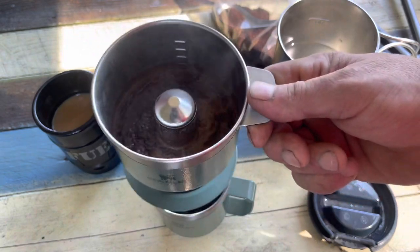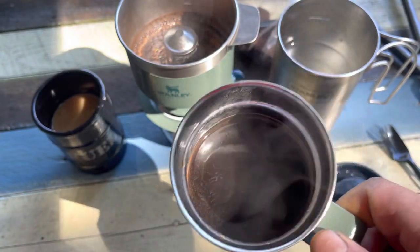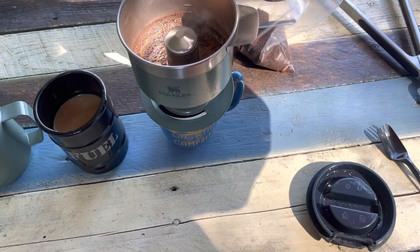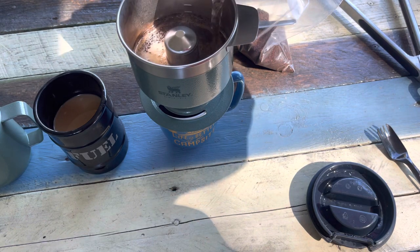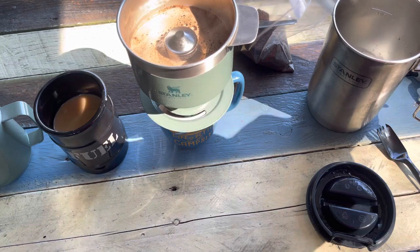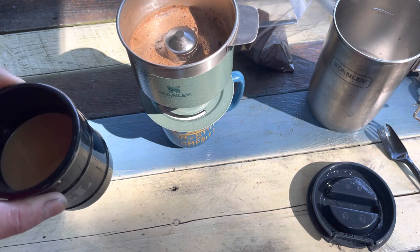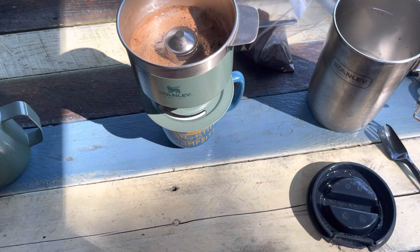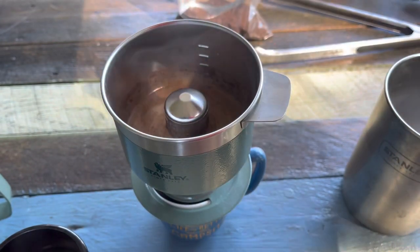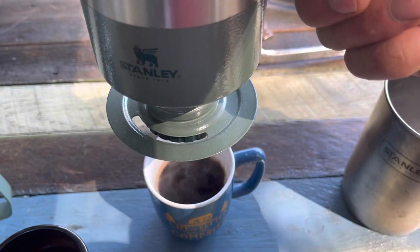The good thing about this is it works really well with other cups - it doesn't have to be that cup because of the mouth on it. Very nice full-bodied cup of coffee. I'm going to pour the next one in. The best way to do this is just go around it in a circular motion, move it up to that line again, and let it go. Just like with any other pour over, the second and third cups - the bloom has blocked up a lot of the holes so it's going to take a little longer to drain, but we're still making a great cup of coffee.